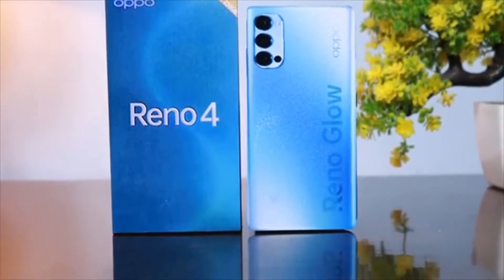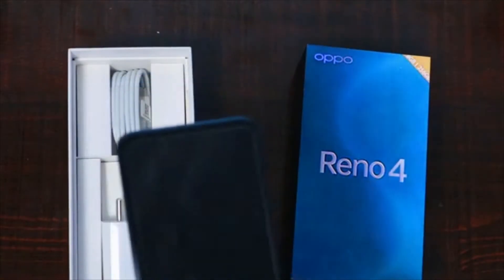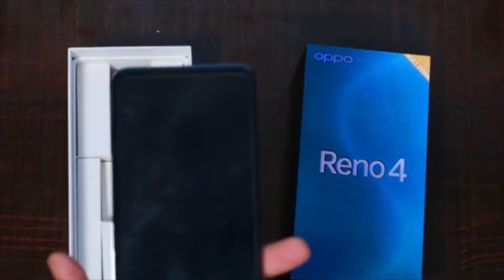The Apoorino 4 runs ColorOS based on Android 10 and packs 256GB of in-built storage that can be expanded via microSD card. It is launched in blue and orange colors.